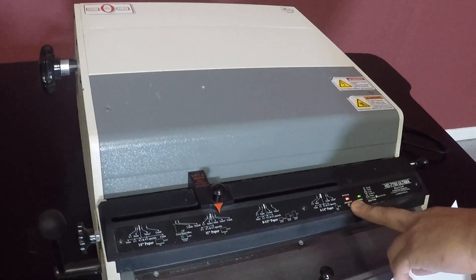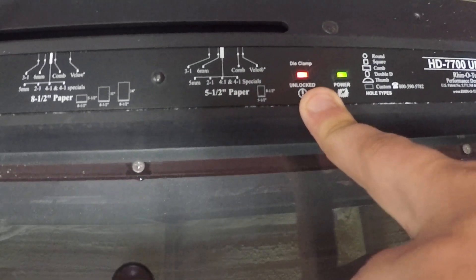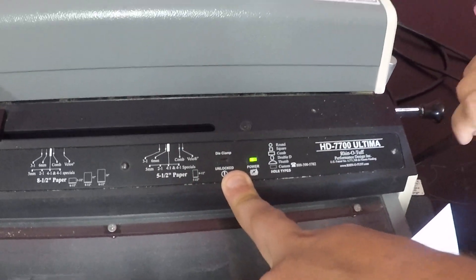You have your die unlock and lock. You can take your die out here and lock it back.